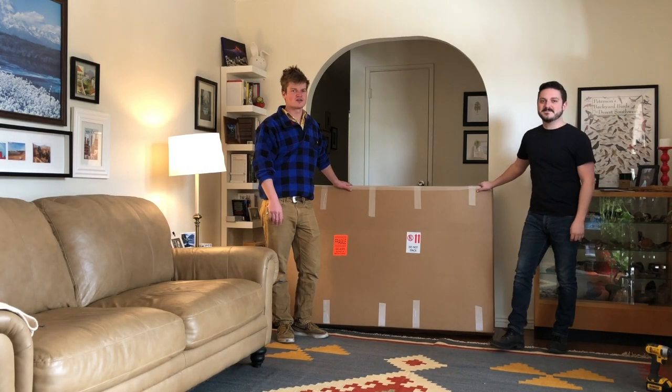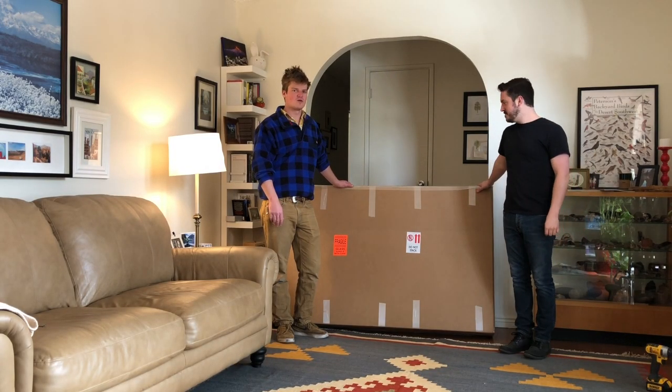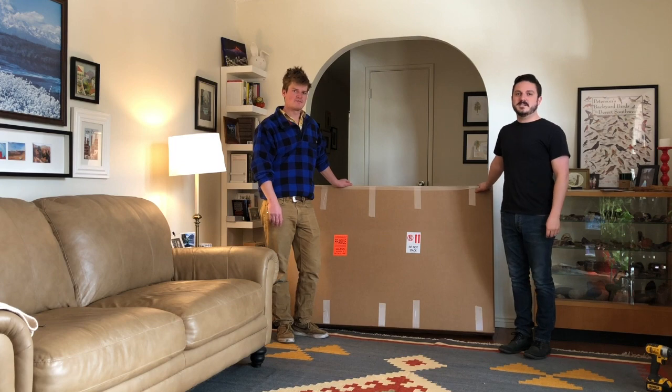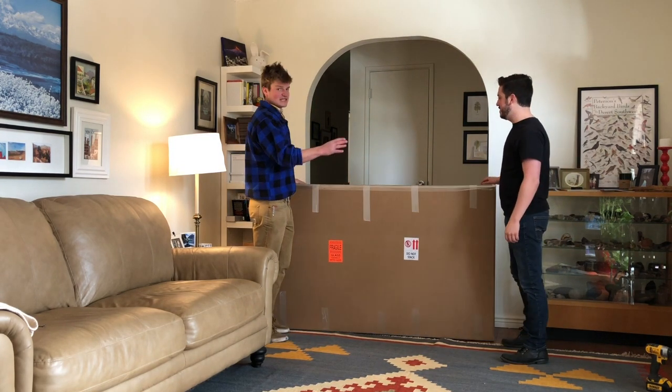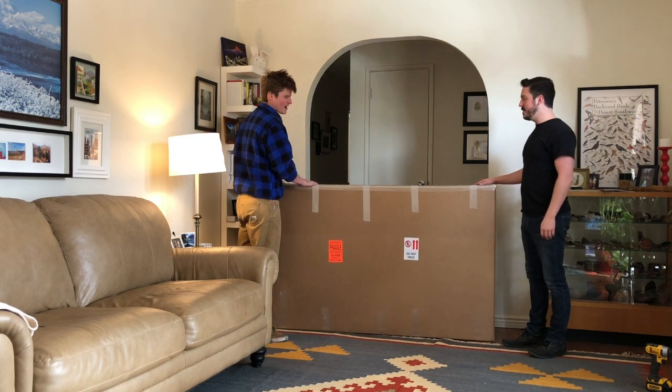Hi, I'm Jay and this is John and we're going to show you how to unpack your brand new Plug and Play Easy Plug roof mount. It's easiest with a friend, but you'll start with the box.